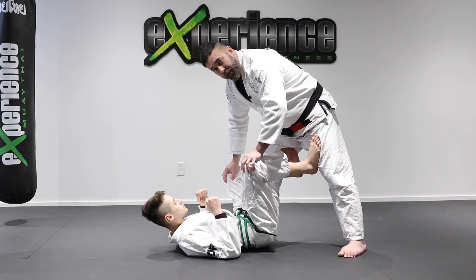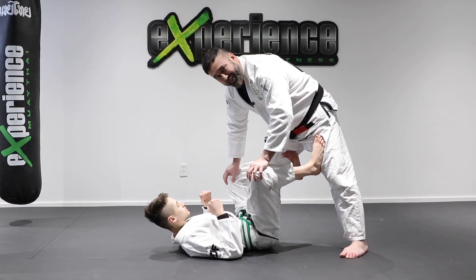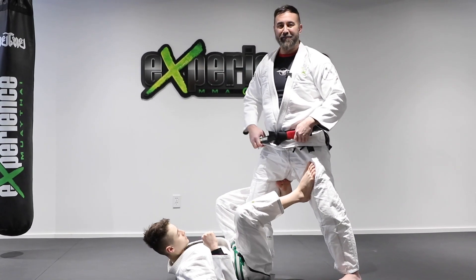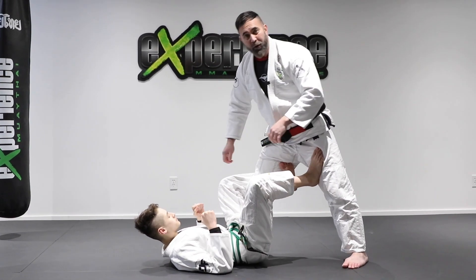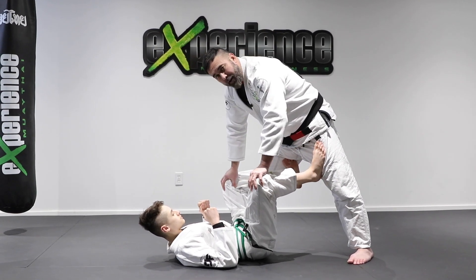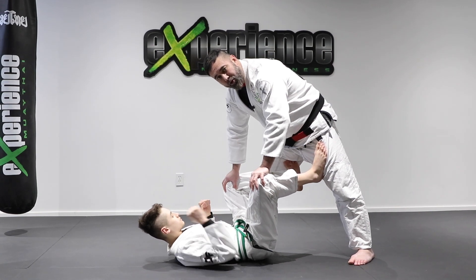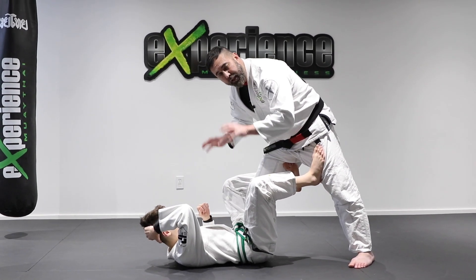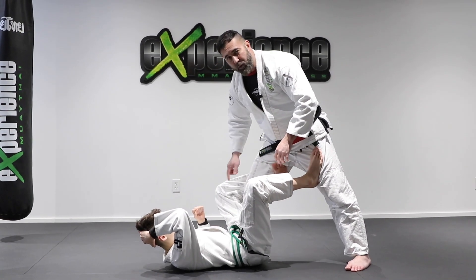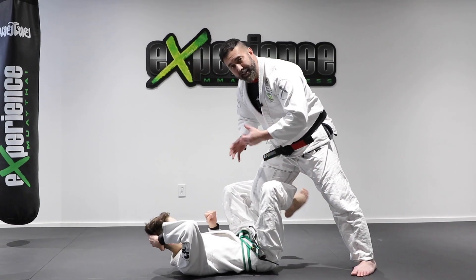We talked about basic guard passing, but once your opponent is more savvy in guard techniques he's going to put you with a lead hook — this is called De La Riva guard. If you don't know what to do from here you're going to get stuck. What's the main difference between open guard, De La Riva, and half guard? In open guard he's not controlling any of your limbs, just having his feet in front of you. In De La Riva he's controlling that lead leg.